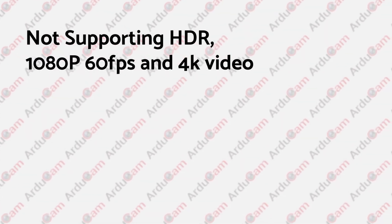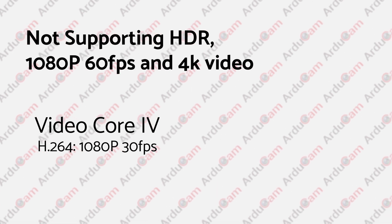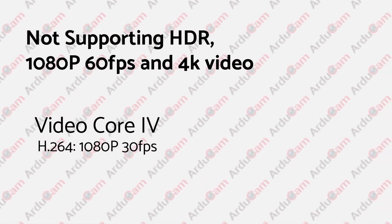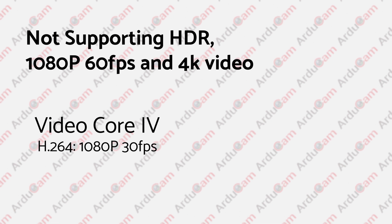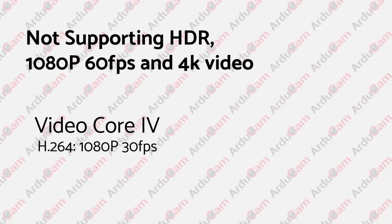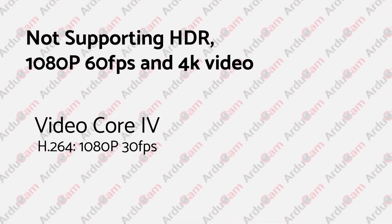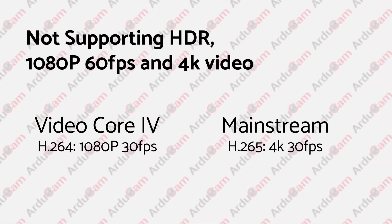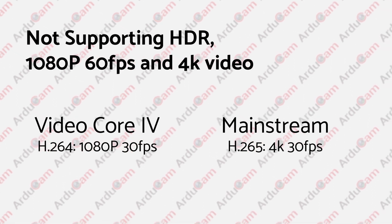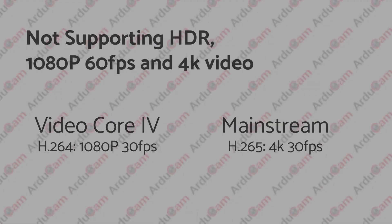Unfortunately, the Raspberry Pi Video Core 4 GPU ISP was designed many years ago, and there are no big improvements in the past few years, so it doesn't support the HDR feature of the IMX-477. For the same reason, the H.264 encoder only supports 1080p at 30fps, which is a little outdated compared to the mainstream H.265 4K at 30fps.